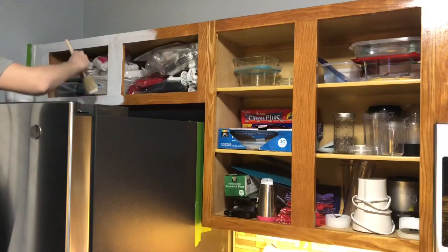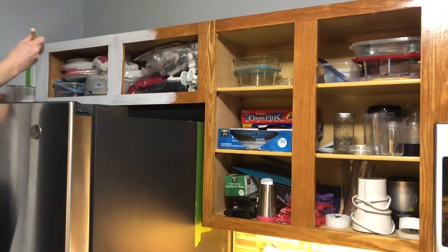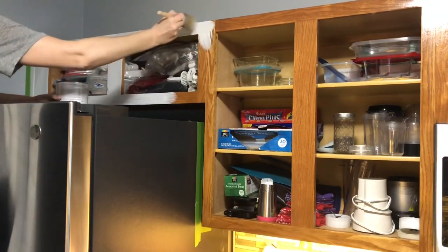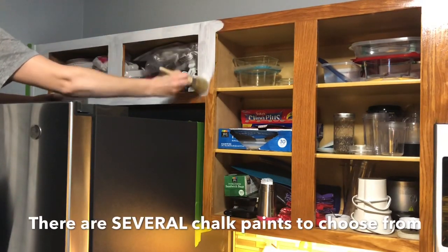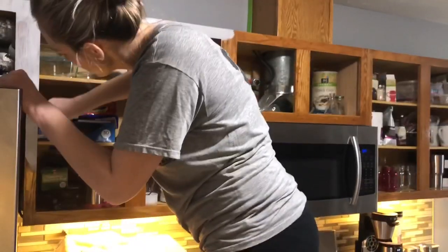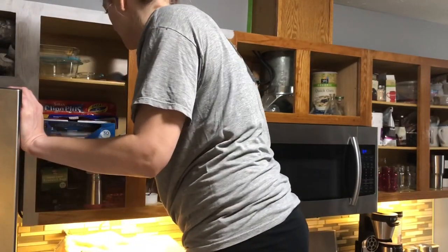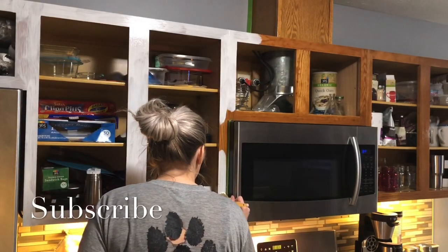We had looked at Home Depot, Lowe's, and Amazon, and Rust-Oleum was the cheapest. There are others to choose from — I believe it's Valspar, and then of course there's Annie Sloan chalk paint, which is probably the most expensive. I've also used another one I found at Walmart or on Amazon that was an eco-friendly paint — that's the one I used for my dining room table and chairs.